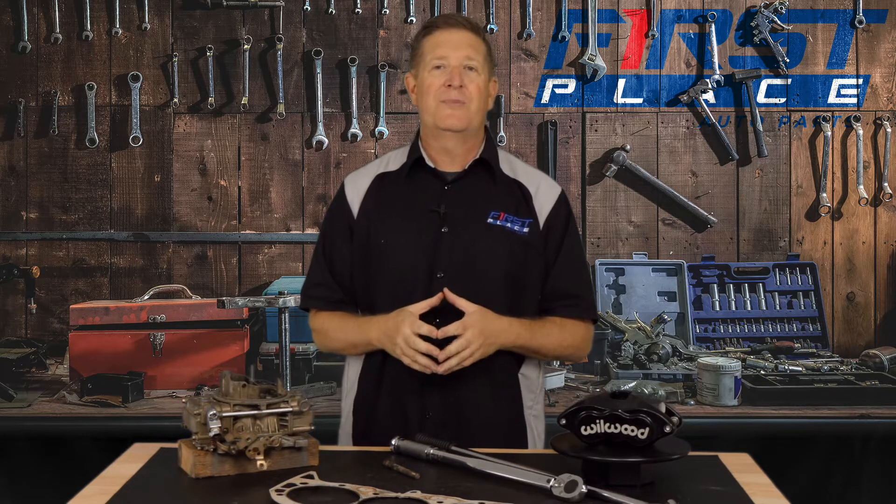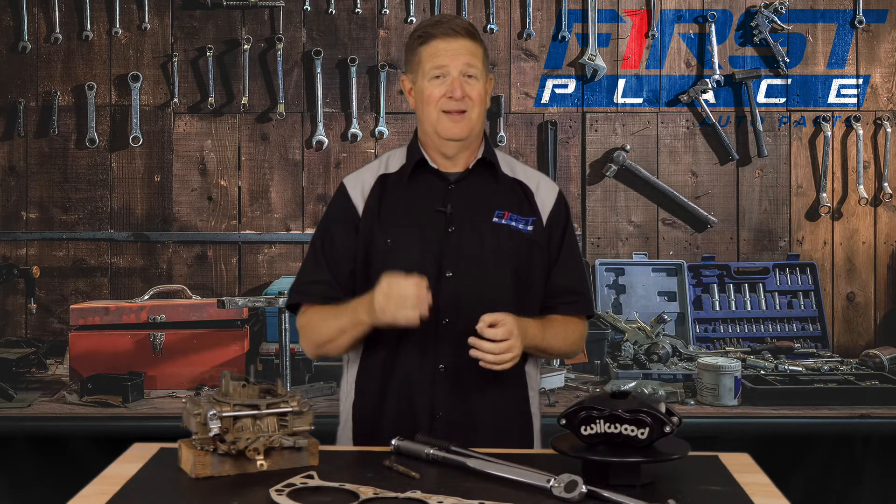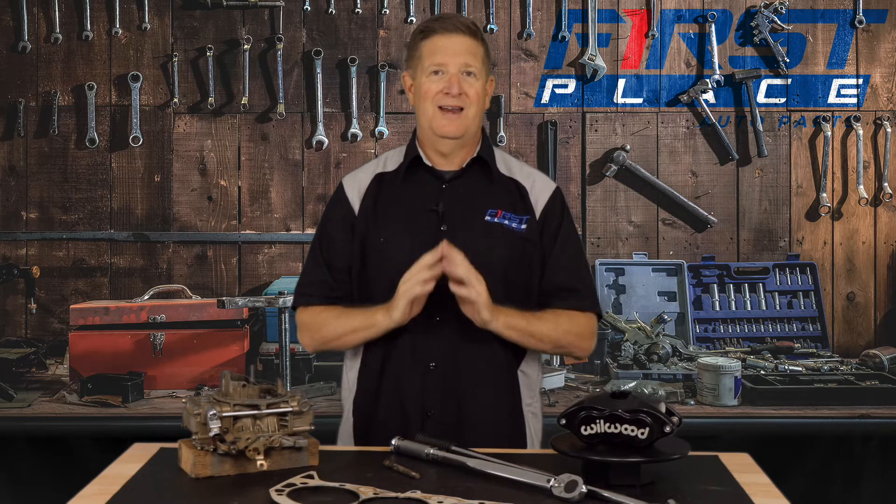Torque to yield bolts are a fact of life when working on a late model — whether it's a Coyote, a Hemi, an LS, or an LT engine. Do not be tempted to go cheap on a build or repair and reuse the bolts. They're meant to be used one time. They stretch, they did their job — now go buy new bolts. They maintain a certain clamping force hot or cold and help stabilize the part. Reusing them could cause catastrophic engine failure, depending on the part — such as a main cap.